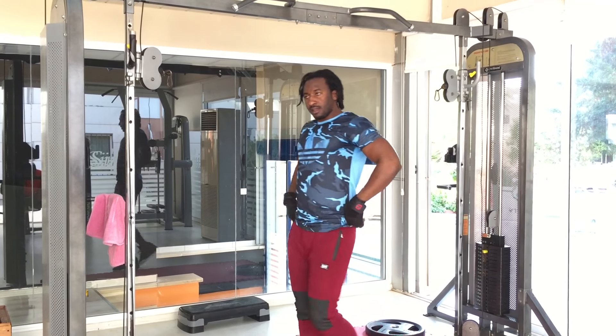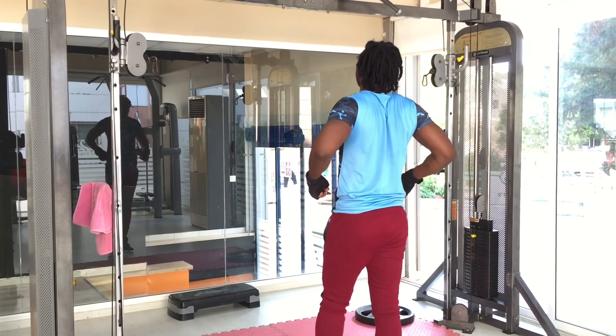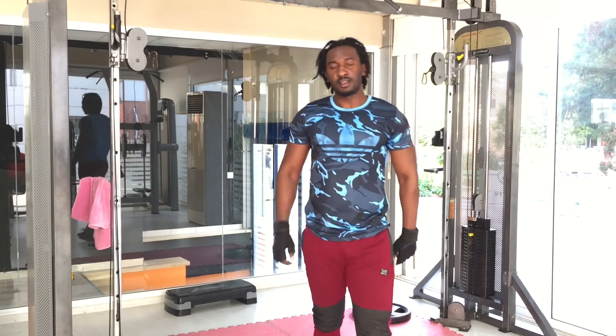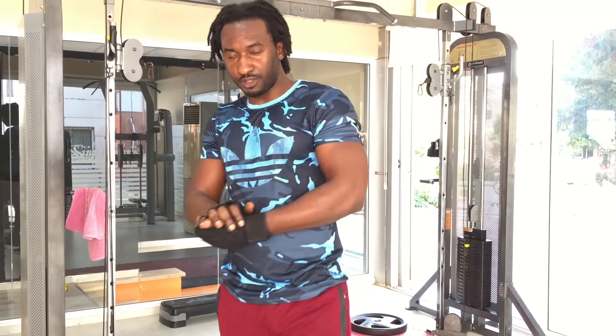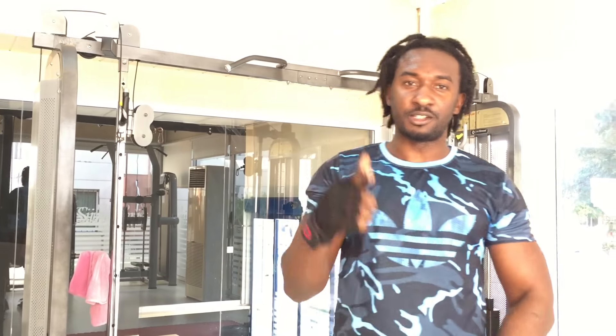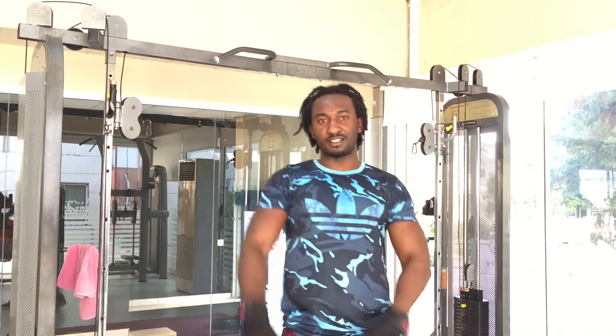It's really good for the back. Okay guys, that completes our workouts for today, thanks so much, and we'll see you in the next video. Don't forget to like, share, and subscribe. Peace out guys.